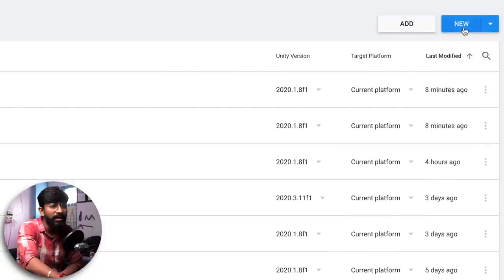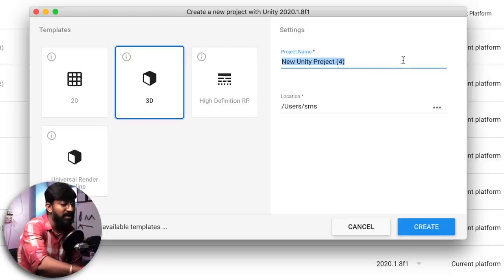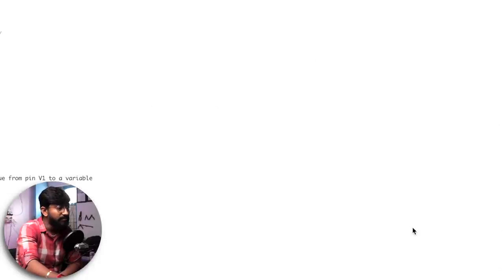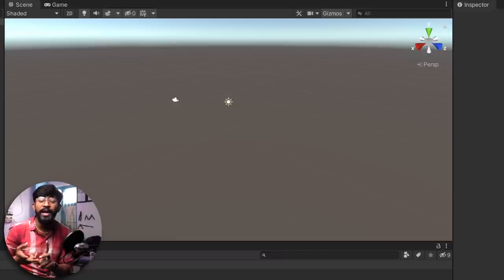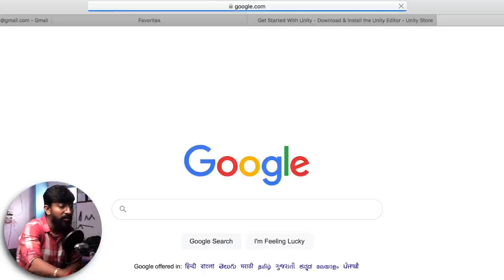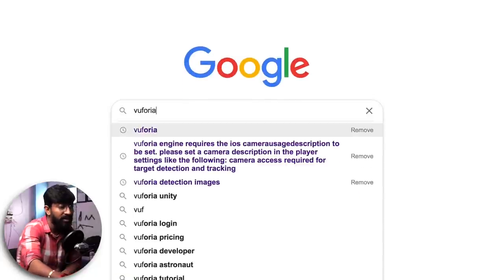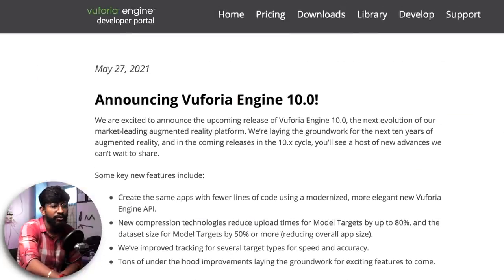After setup, go to Projects, click New, select 3D, give the project name as 'AR with IoT', and click Create. Once inside the main project, we need to add the Vuforia Engine, which will help us build the AR camera and add a target image. Go to your browser, search for Vuforia, click the first link, and register an account. I already have an account so I'll log in.